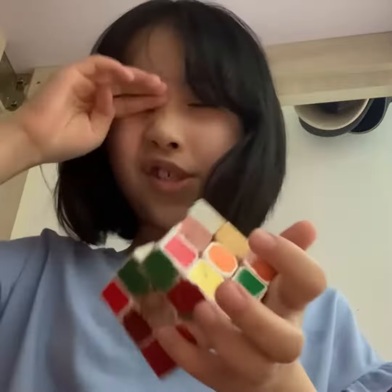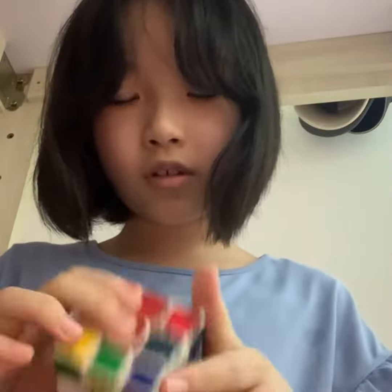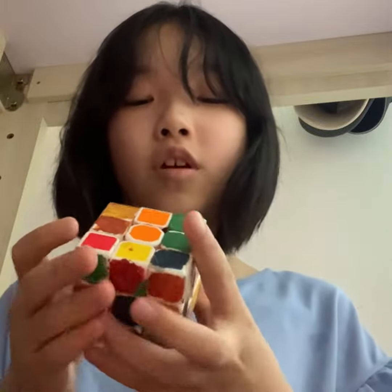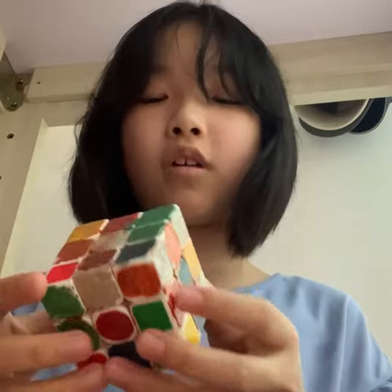The second color — I'm gonna mix this up for a second. All right, the next color is, I'm gonna do orange. So I don't know, the colors might be dark, but it still counts as being orange.